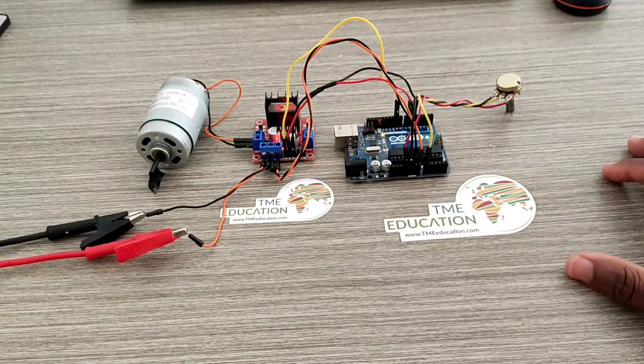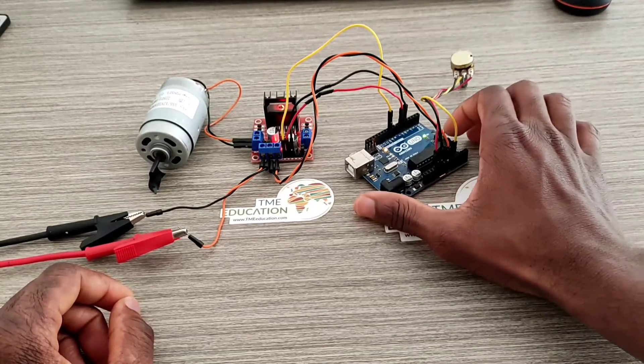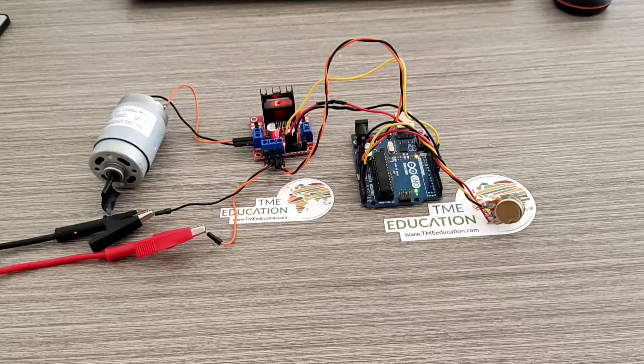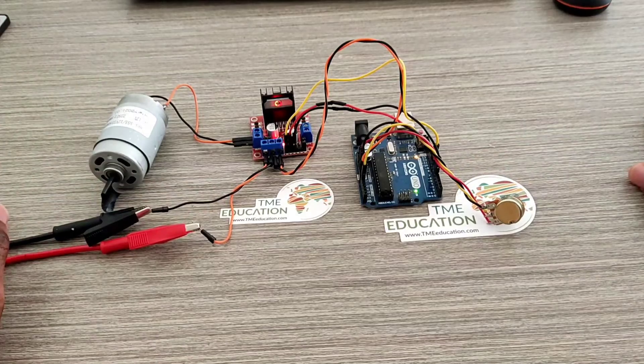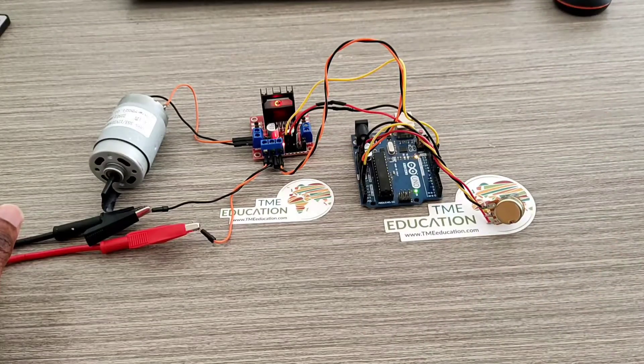Now I'm going to arrange the components. The position of the setup looks okay. Now it's time to show you the program for this project.